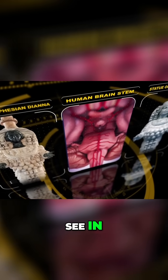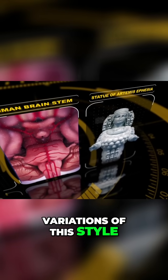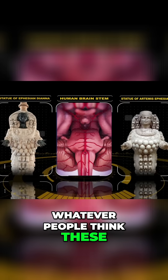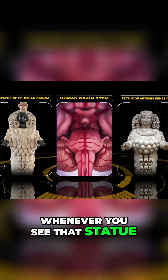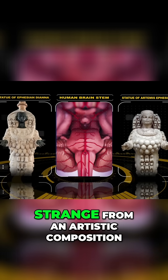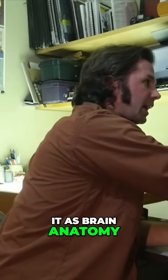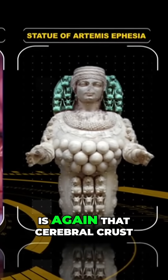As we can see in these statues, there are multiple variations of this style of statue — this pose of this multi-breasted, or multi-bull-testicle, whatever people think these multiple breast-like shapes are. Whenever you see that statue, she has this kind of weird halo or partition on the side of her head that doesn't really make any sense, that seems kind of strange from an artistic composition. But if you look at it as brain anatomy, you can start to see that on the side of the head is again that cerebral crust.